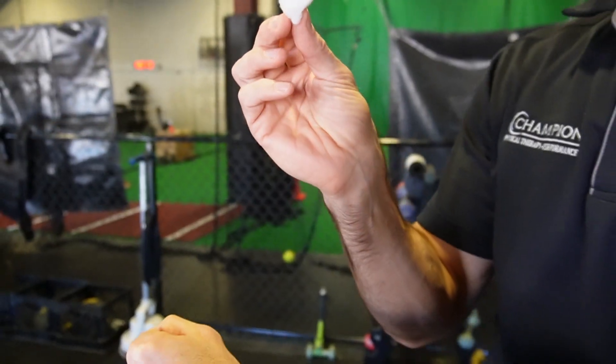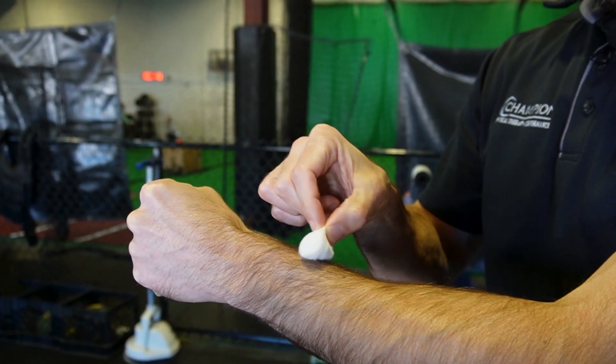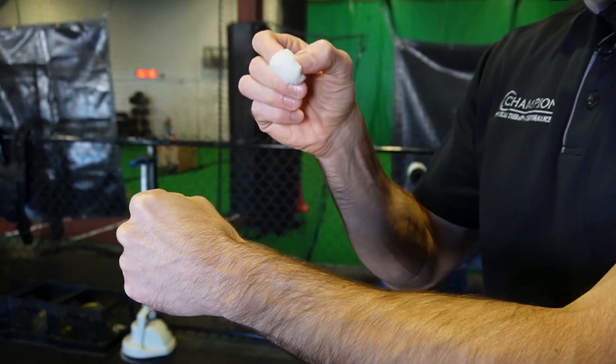We're going to use a cotton ball in order to test sensation. The idea is you want to very lightly touch on the skin. You want to assess both sides. A positive special test would either be diminished sensation or heightened sensation on the involved side.